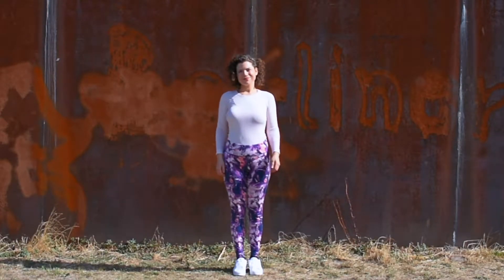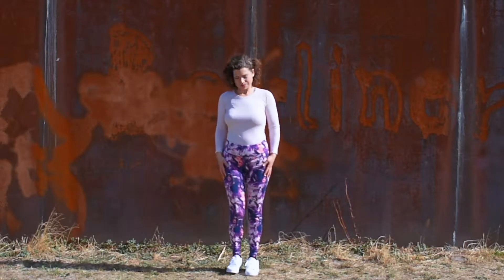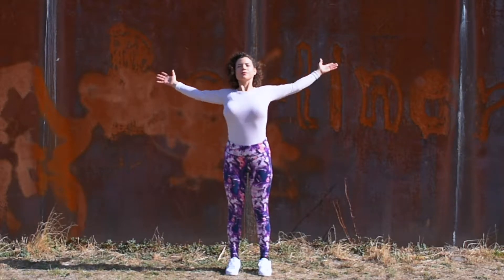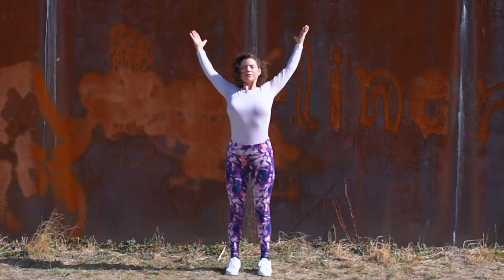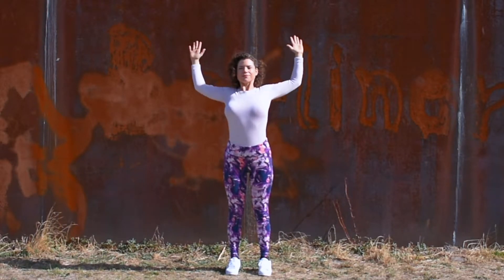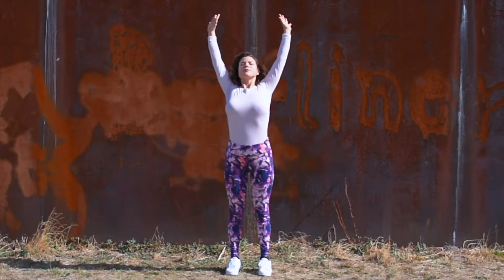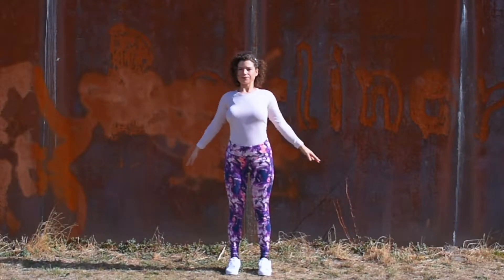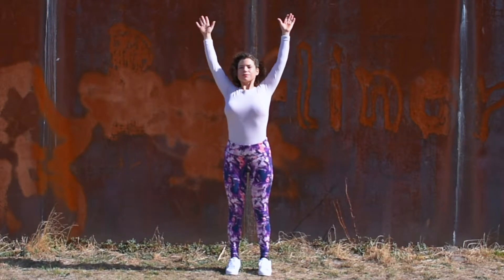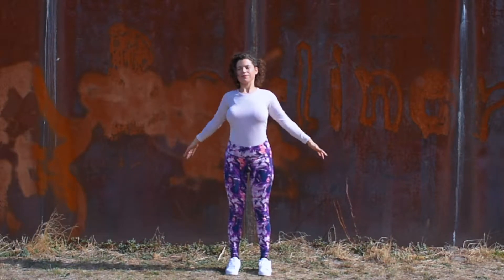Thanks for joining me today. Remember you can do this standing or sitting. If you're standing you can have your feet hip width apart or together. Take your arms up and over, right up to the sky. You can keep them in a T shape or bring them in a V shape, whichever feels best for you right now. Tuck your shoulders down and bring your hands back down to your sides. Arms stretching up to the sky, then bring your arms back down.